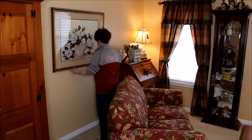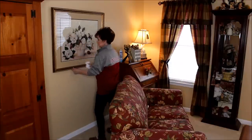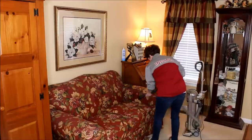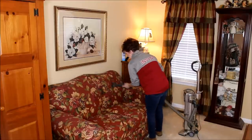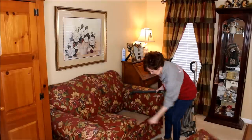Next, using my upholstery attachment, I like to vacuum my chairs and my sofa. This is the time that I rotate all of the cushions and I spot clean the pillows.